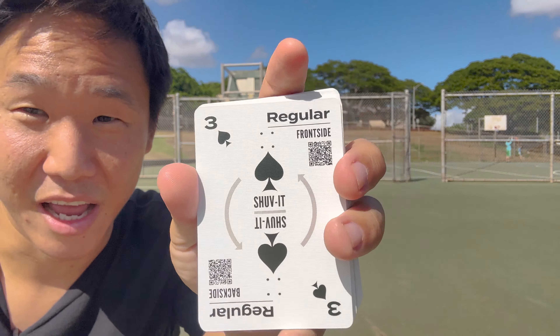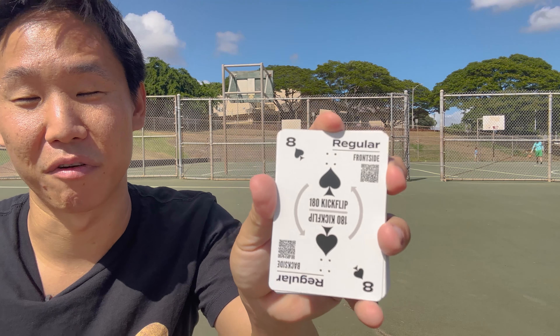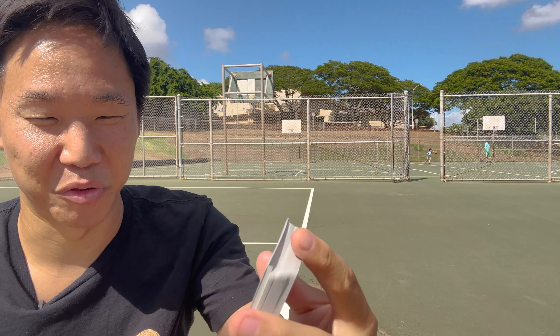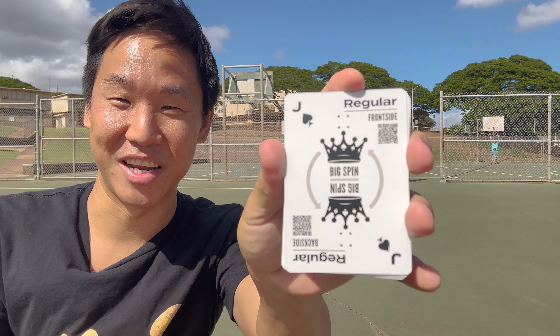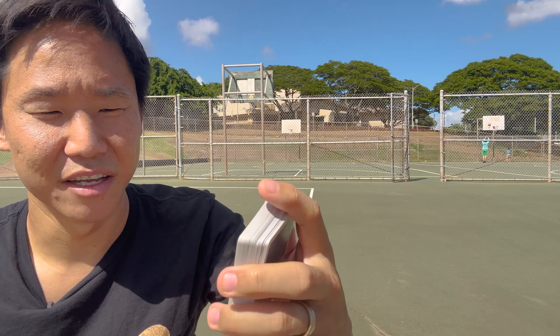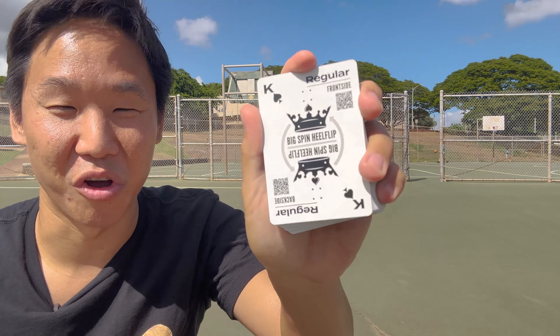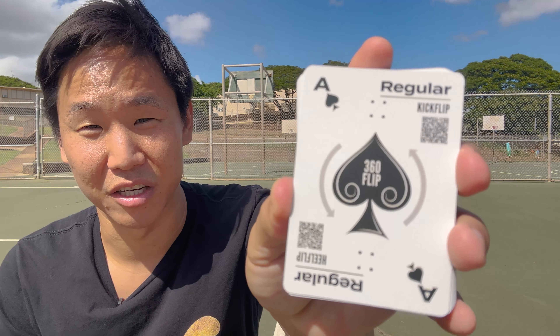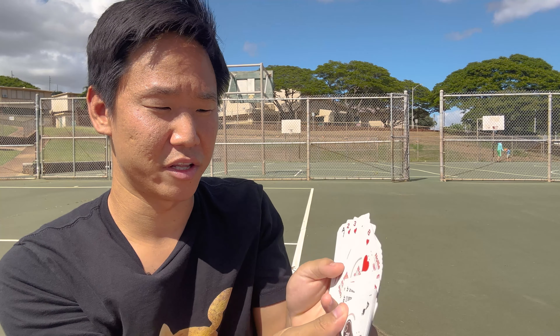Going through these quickly: five is a 180 ollie, frontside or backside. Six is a varial kickflip — backside varial flip or frontside hard flip. Seven is varial heel — inward heel or varial heel flip. Eight is a 180 kickflip, so frontside flip or backside flip. Nine is a 180 heel flip. Ten is a 360 ollie — big spin. Queen is big spin kickflip, king is big spin heel flip — a very difficult flat trick. And the ace is a 360 flip, same for all stances.